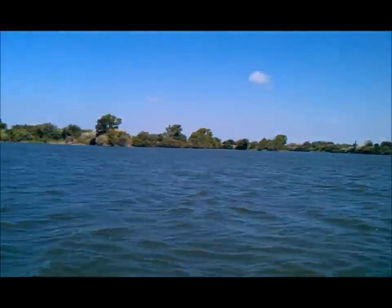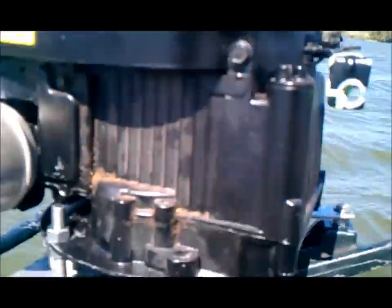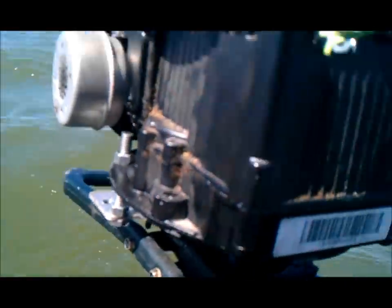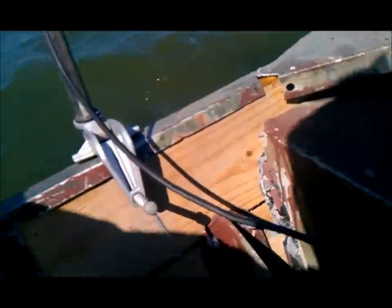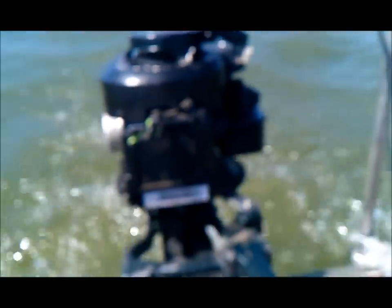Here we are at the lake with our homemade motor. We'll fix the cosmetics later — we just want to make sure it's going to work. We put a lot of work into it, so here we go, let's give it a try. It's kind of hard to start with it going in, but — we are moving, y'all!